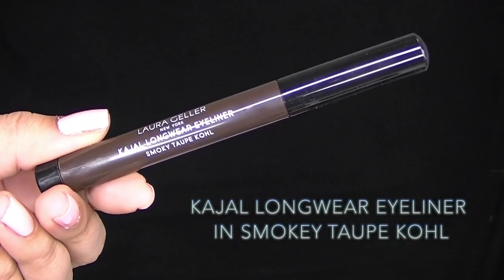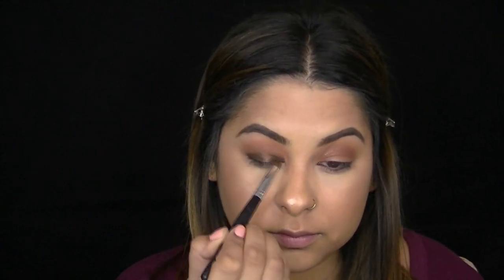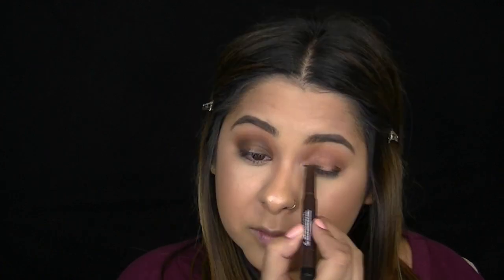Now I'm taking the eyeliner in Coal and applying it in the outer and inner corner of my lower lid. You have a little room to move this product around because it dries pretty quickly, so I'm using a smudger brush to blend everything out. I'm keeping the center of the lid bare because I'm going to apply a shadow there after.